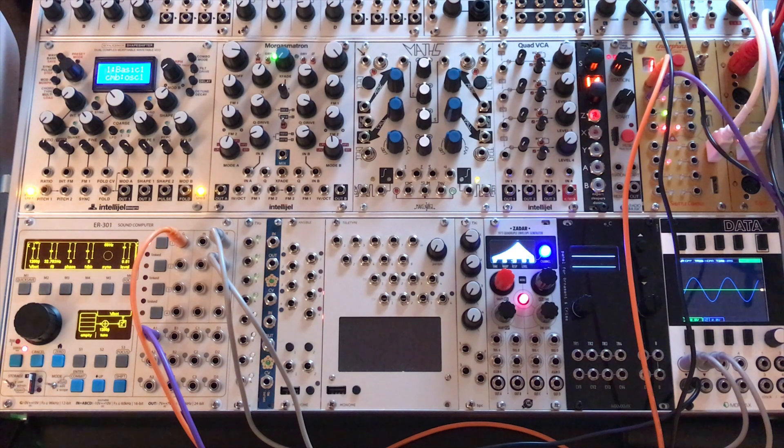Oscillator hard sync has some roots in subtractive synthesis, where the idea is to take a very harmonically rich sound — like a saw wave — and you carve out some of the frequencies using a filter to really shape your timbre. And as we're going to see, oscillator hard sync creates a very harmonically rich sound.